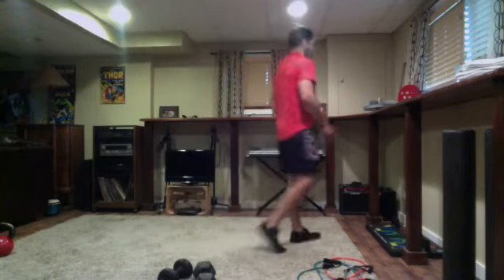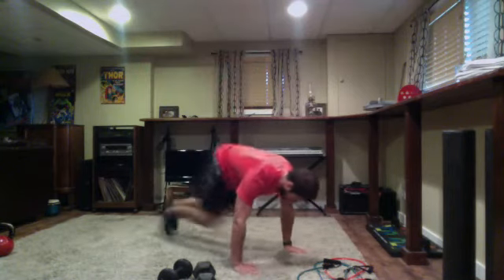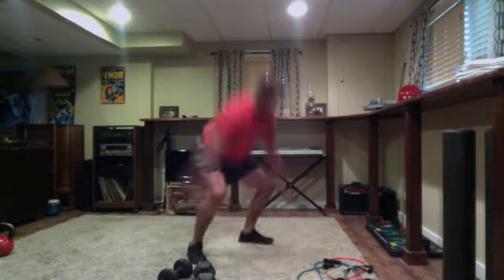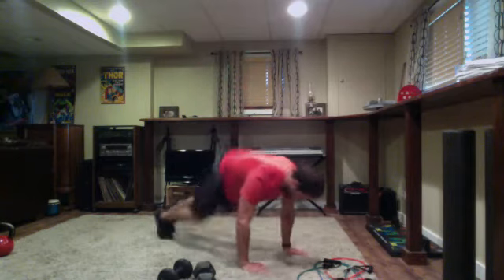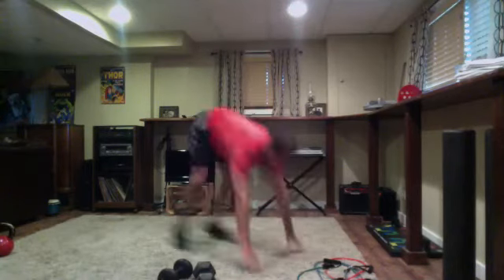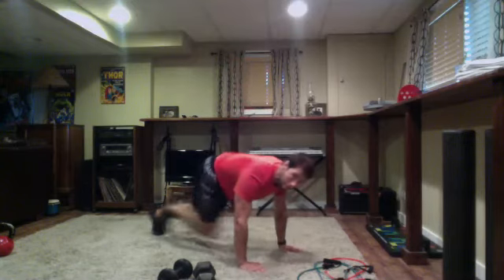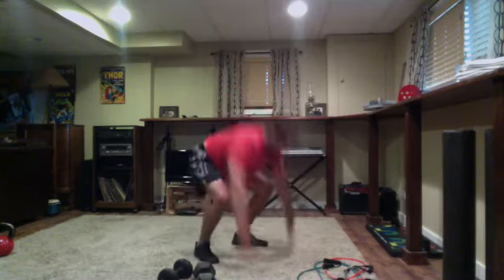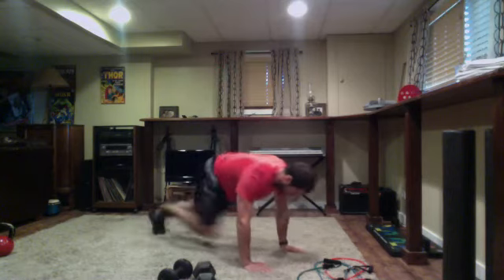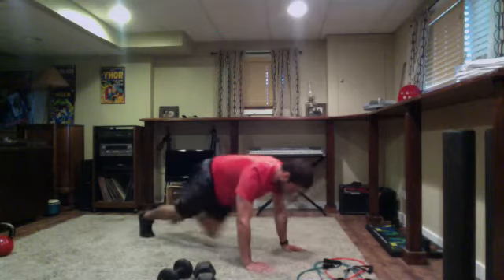Back to our burpee mountain climber combo — three mountain climbers per leg. Get set and go — down, one, two, three per leg, pop back up. Awesome work, nice job. Strong finish here, dig deep — last five seconds — four, three, two — time.